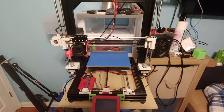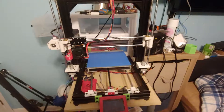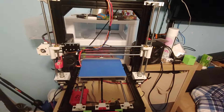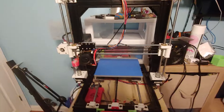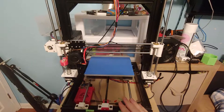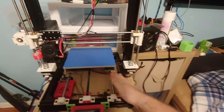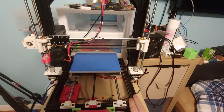Hey everybody, this is Sean. This will be a quick video showing off a project I've started. If any of you are familiar with this project, that's cool, but if not — this is the AM8 3D printer. What this is, is you take an Anet A8 3D printer and put it on an aluminum extrusion frame rather than the acrylic frame.